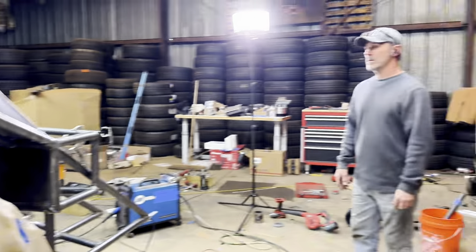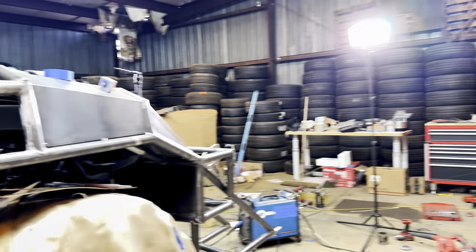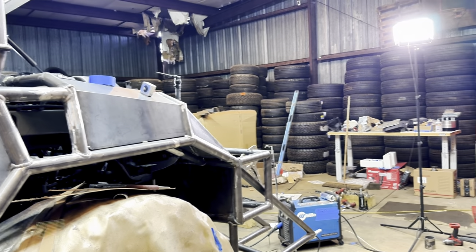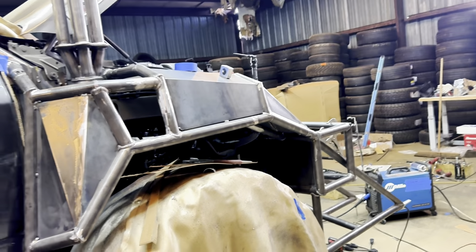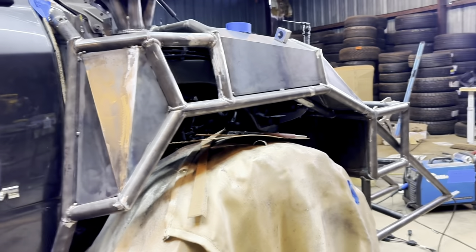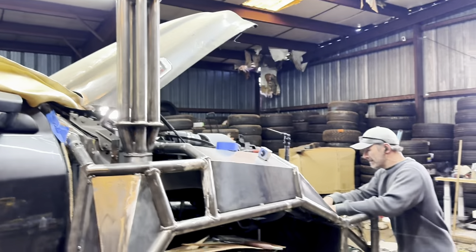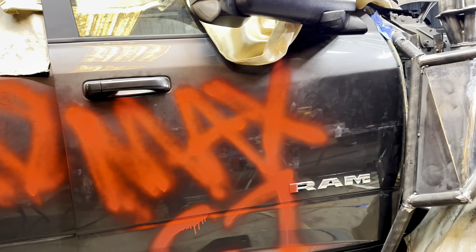I heard there's a Mad Max movie coming out in May — they're supposed to be midway through May. That'll be dope. I'll actually be in Texas with this truck at the same time it's coming out, so I'll make some videos of it in the desert running around. I'm going back and forth on what we're gonna call it — I think we're gonna call it War Rig, just like that big truck from the movie.